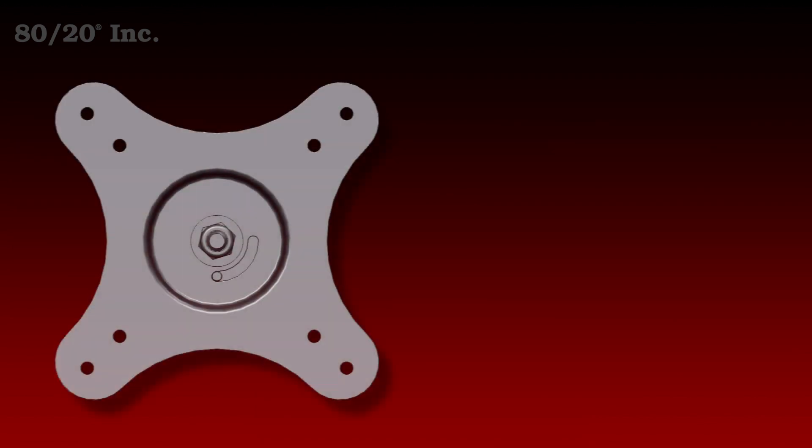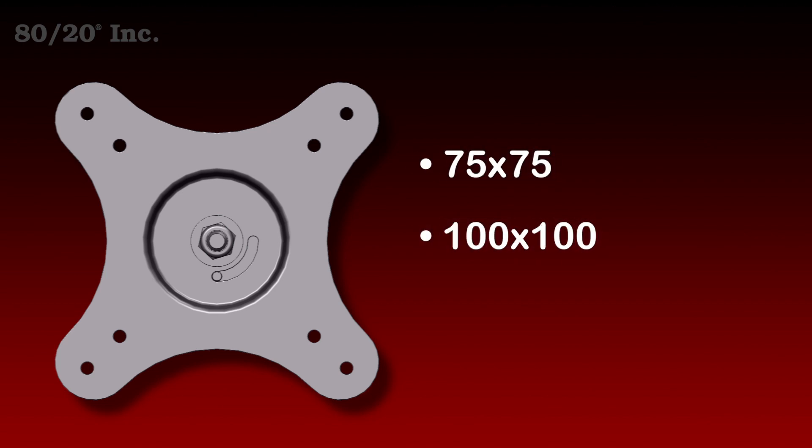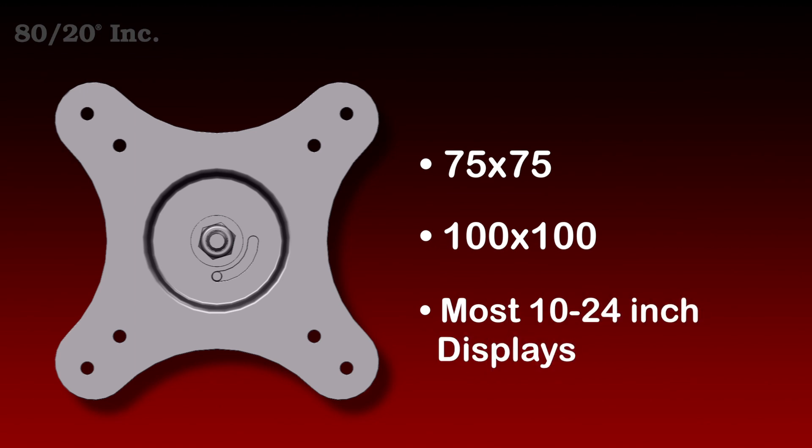It's compatible with the Video Electronics Standards Association mounting patterns of 75 by 75 and 100 by 100, which includes most 10 to 24 inch displays.